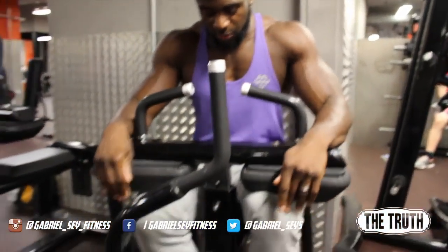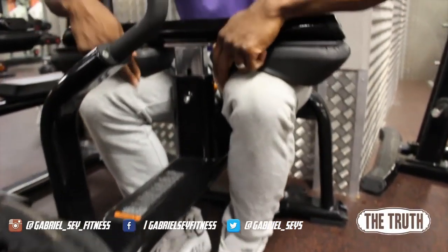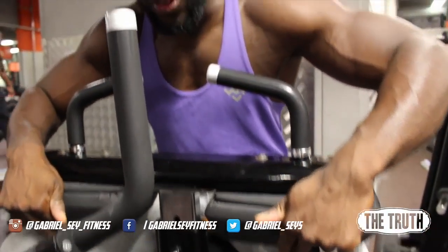Set yourself up on the calf press, or calf raise. Feet close together. Push the knees out — that forces it on the outside of your feet, which then targets the outside of the muscle.